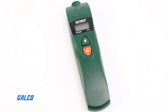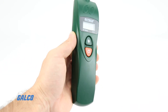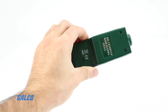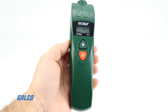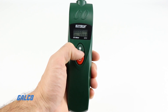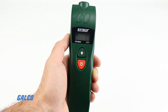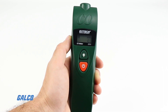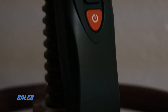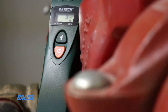Extech's CO15 carbon monoxide meter with adjustable CO warning level is a handheld test instrument designed to detect the presence of carbon monoxide in the immediate environment. The CO15 checks carbon monoxide levels up to 999 ppm at the touch of a button. An audible alarm indicator will continuously beep at the preset warning level unless the user specifies a new warning level.